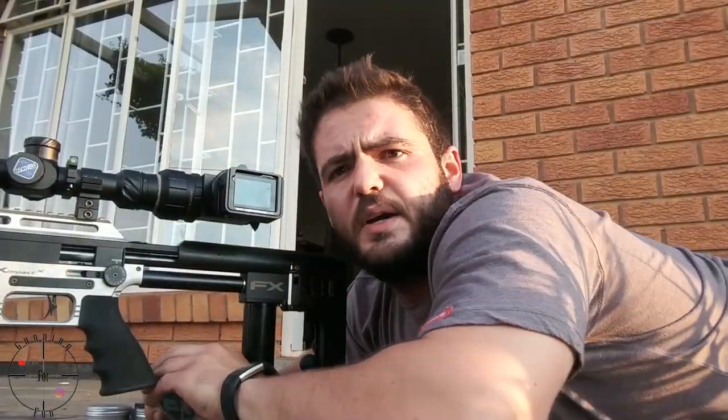If you want to basically make something explode, that's the slug to use. Next up we have the H&N slugs, 25 grains — let's see what they do.